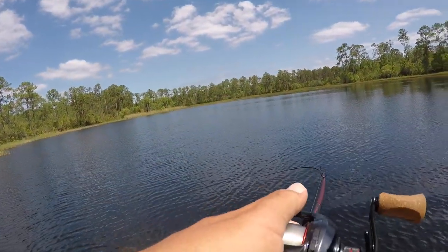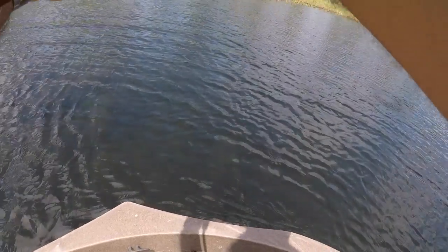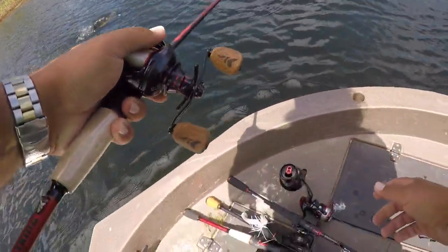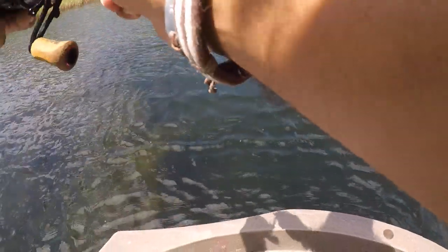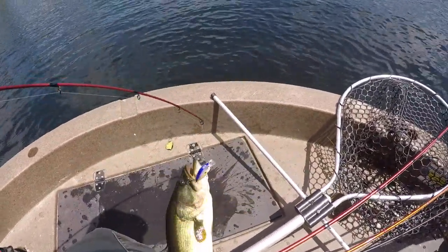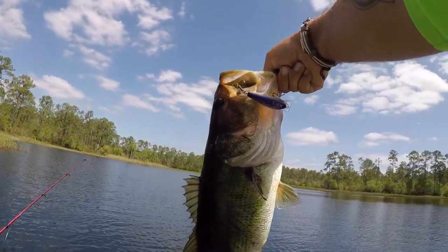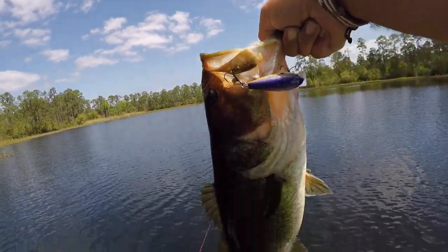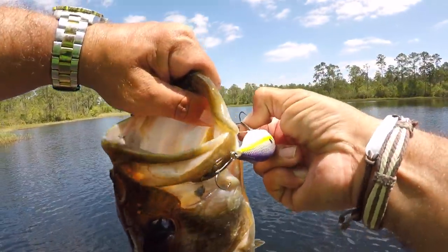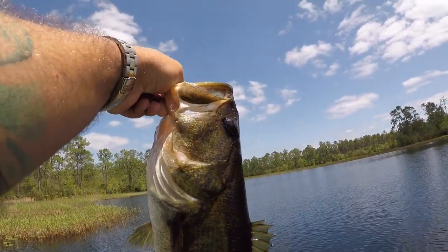We got a decent one — got him on the squarebill. He's a nice bass. Look at him in that clear water — barely hooked, just one hook. In that clear water, we just got a monster! Right there on that little squarebill. He's a beauty — a beautiful four-pound bass.